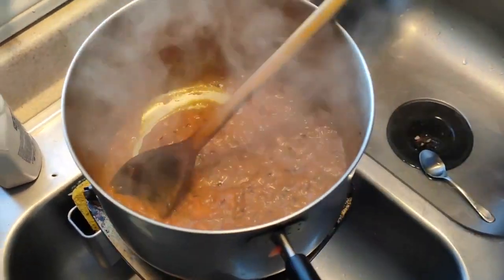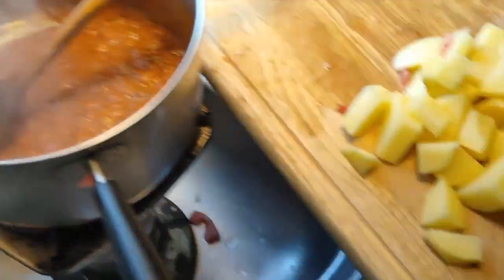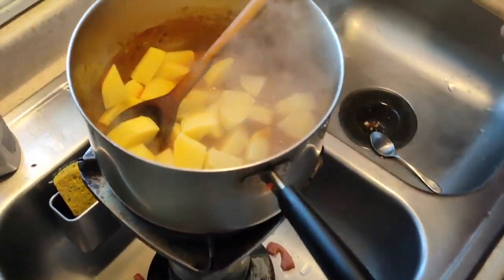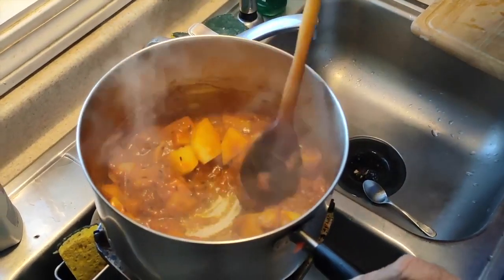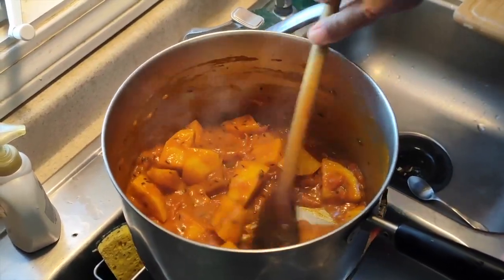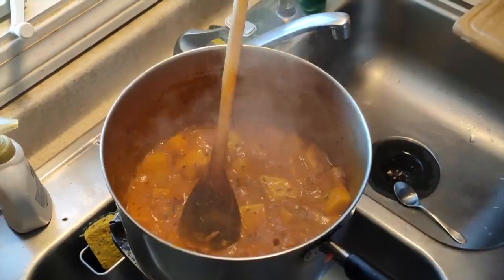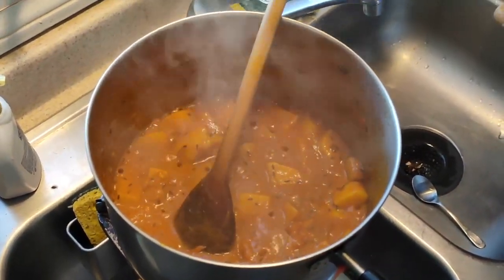Keep cooking the tomatoes until they begin to get a little thick, then I'll add the potatoes. Here are the diced potatoes. I like to cook them in this tomato mix before adding any water, because the temperature here is quite high — probably around 120 to 130 degrees — whereas after you add water it only boils at 100 degrees centigrade, which cools things down.